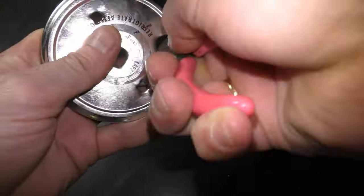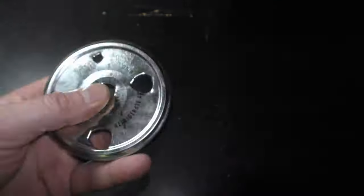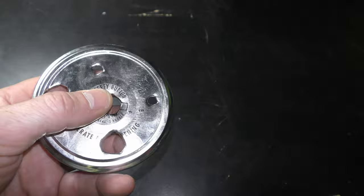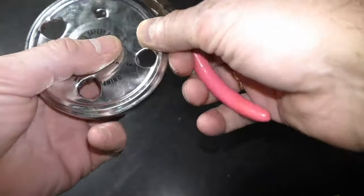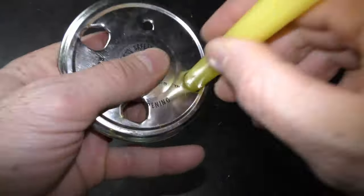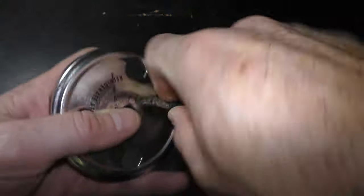Leave space between the holes, allowing plants to spread out as they grow. Some plants are smaller, some are bigger, so use tubes wide enough to fit your plants through. I have also made other variations of planters for different aquariums — check the links in the description.